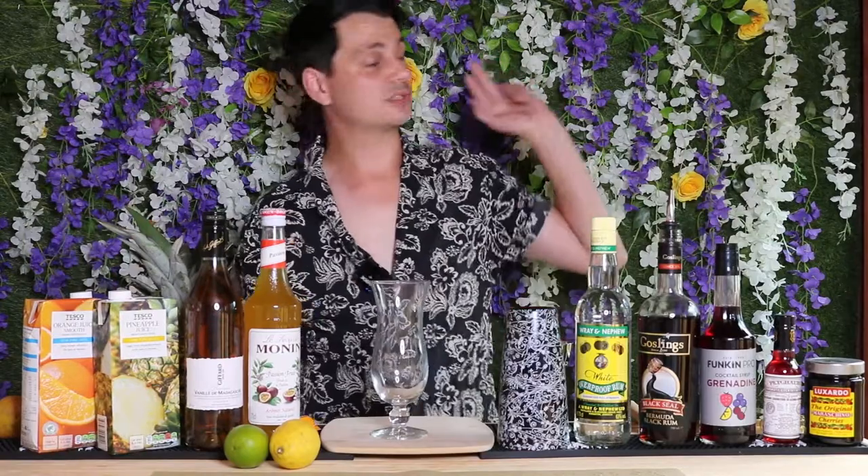Hello friends and welcome to Timmy's Tiki Tuesdays where we get freaky with Tiki each and every Tuesday. Usually I would be in the middle of my field making some banging Tiki drinks, however today I'm going to be in my shed. That's right, we're getting freaky in my shed because there is an absolute storm brewing and I ain't going out there in the middle of the field making Tiki drinks to get wet.